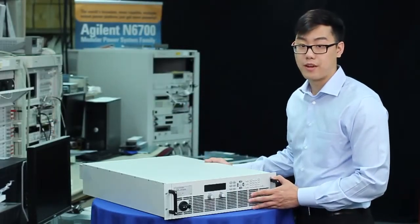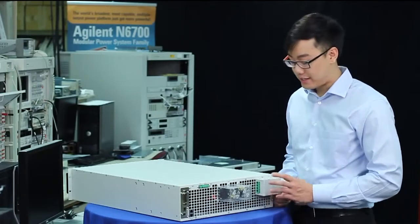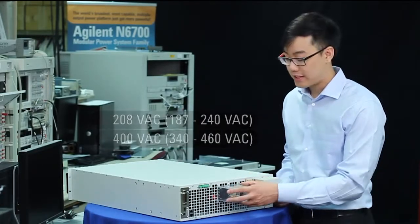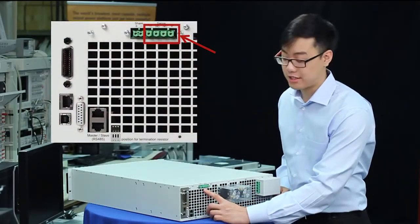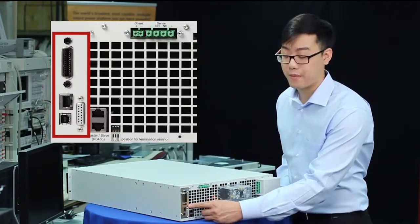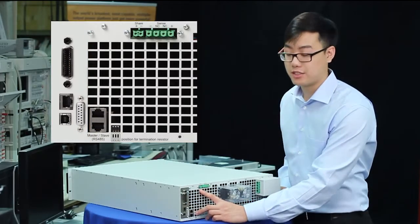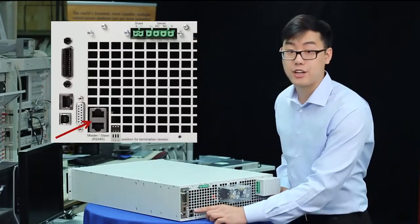Let's take a look at the rear panel. Here you can see our AC input line, which comes in 208 or 400 volt models, as well as our output bus bars. Over here are our remote sense connections, as well as our standard interfaces: GPIB, USB, and LAN, as well as analog programming. Our remaining two connections are used in parallel operations, with this being the current share connection, and these being the share buses.